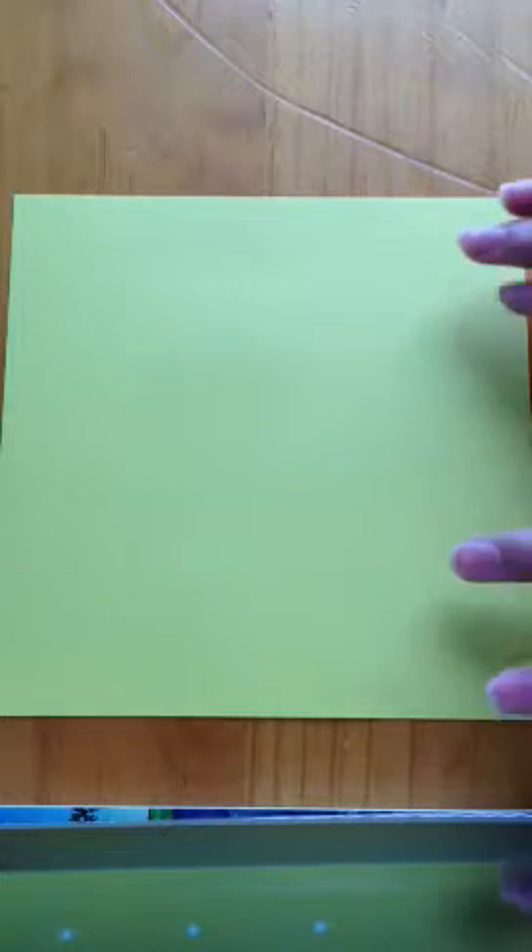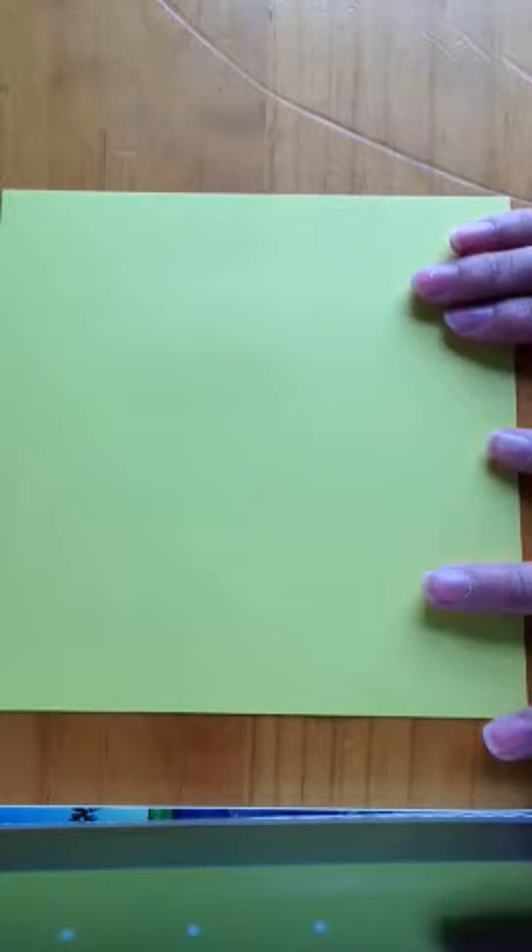All you need to make an origami tulip is a square piece of paper. You could use printed paper and cut it into a square, or you could use origami paper, or you could do what I am using right now which is craft paper, double sided craft paper.